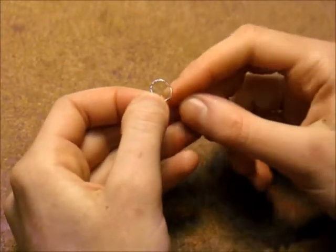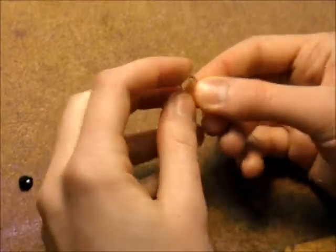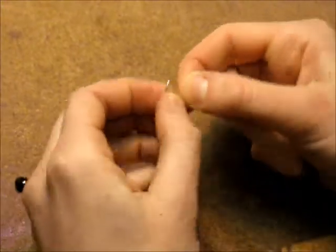Start off by wrapping your jump ring using your 26 gauge wire. Wrap around a couple of times.